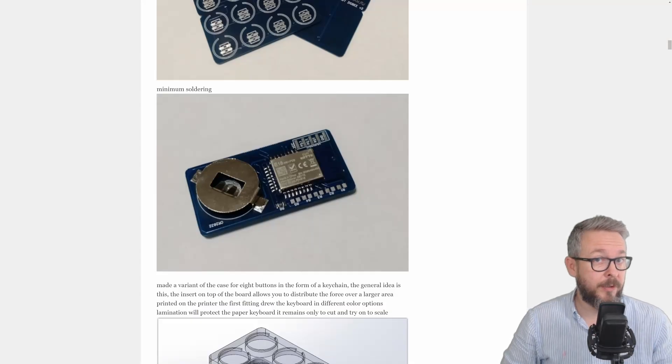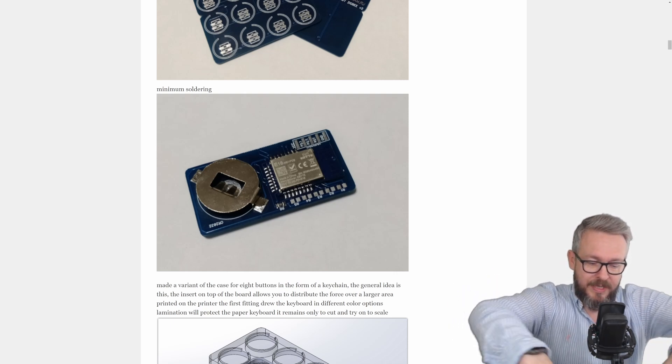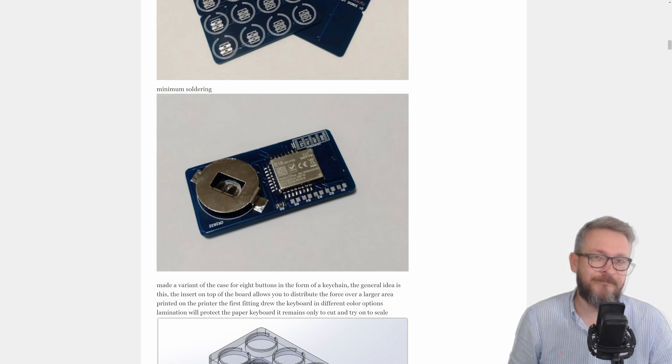I hope you survived my butchering of the PCB. I have to apologize — my recording and soldering setup is not great, and I had to fight and go over the camera to put the solder paste and heat everything up. But it works. The next step in this process is to program the board.